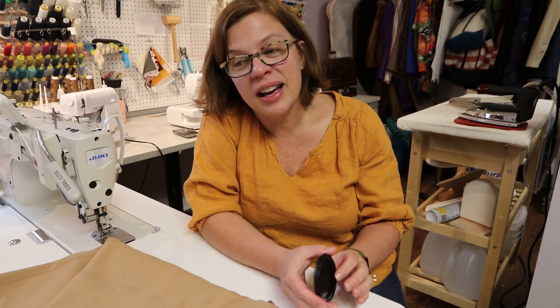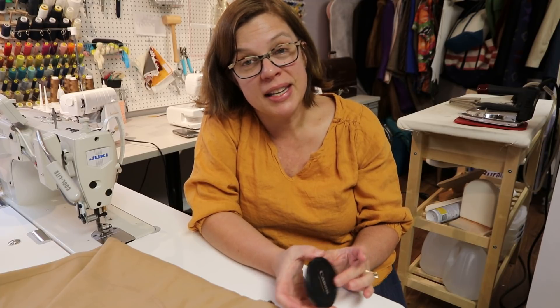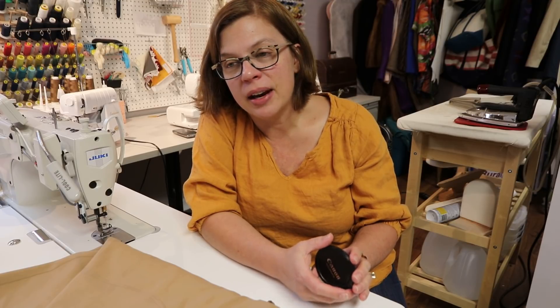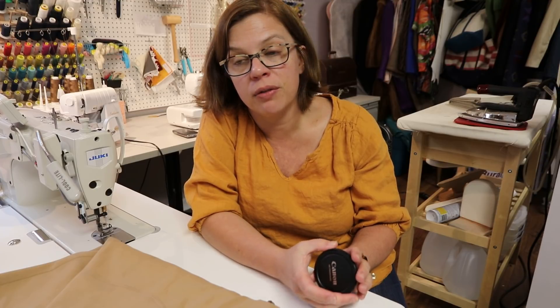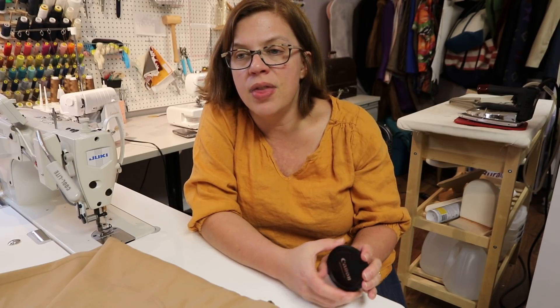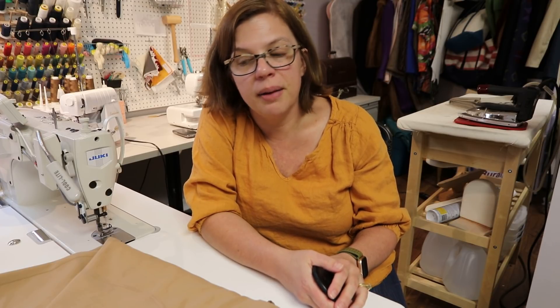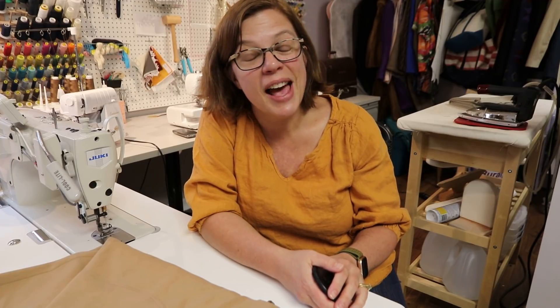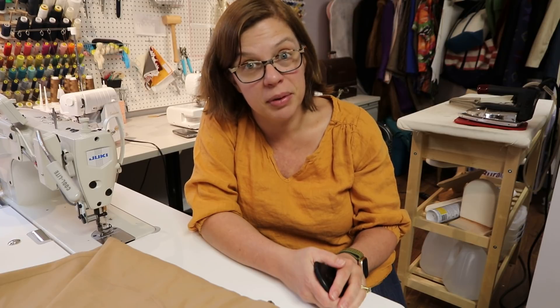I'll be doing birthday stuff all of Friday and Saturday so probably won't be back in the sewing room until Sunday. But when Sunday comes I'll be very ready to sew. I still need to make the Olivia dress for the Pattern Preacher review video next Friday, and I'm planning to do the Chandler pants first, then the Olivia dress.